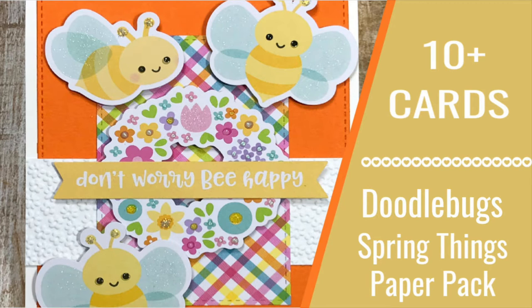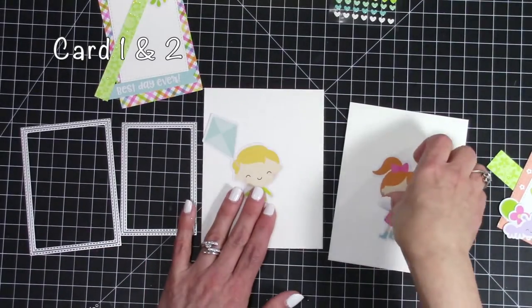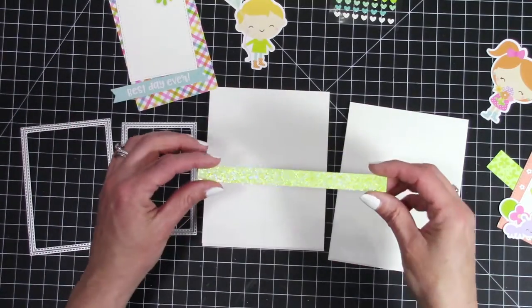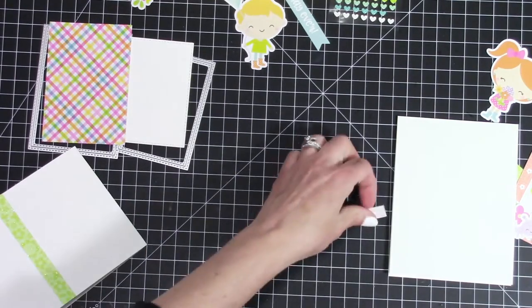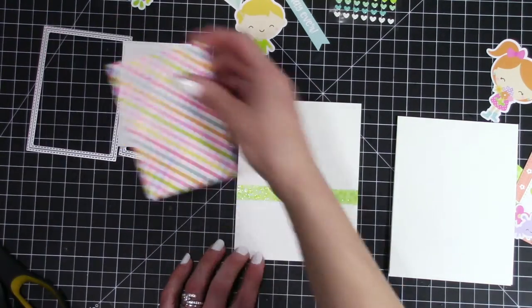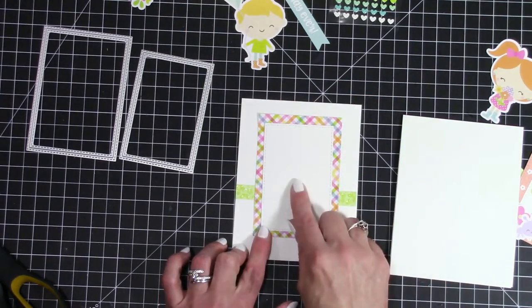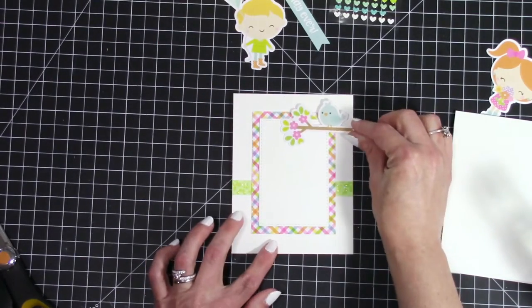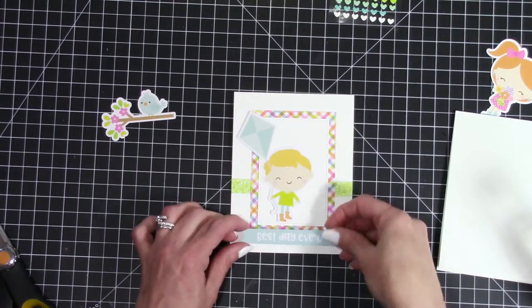Hello my friends and welcome back to my channel! Today I'm going to be working with Doodlebug Spring Things paper pack. I also got the odds and ends chit chats and a few other little goodies to make 20 cards. I set this up so each card pair shares a design, using different pieces from the odds and ends to create two cards using basically the same layout. I'm only going to show one card but at the end of each one I'll show you both made using the same layout.